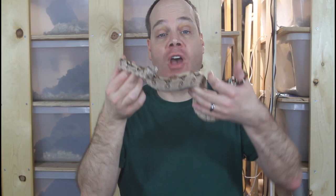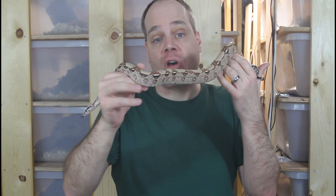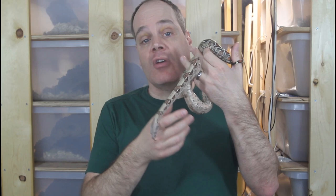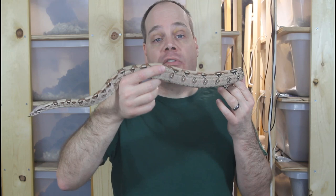Once you have your new boa and bring it home, the first thing I would highly recommend is giving the animal time to acclimate to its new surroundings. Before handling, give it at least a week — just leave it in its new enclosure, let it adjust, don't disturb it too much, and make sure the enclosure has ideal husbandry conditions: a hot spot of about 90 degrees, a cool side of about 75 to 80 degrees, 60 to 80 percent relative humidity, and hiding places on both the cool and hot side.